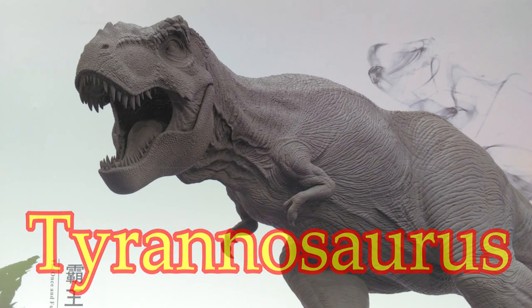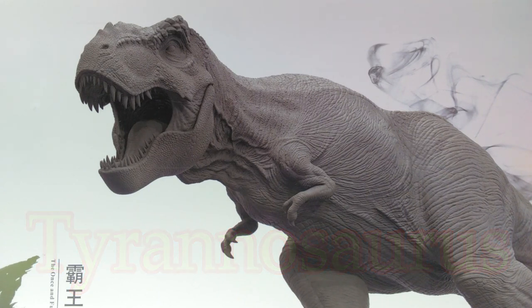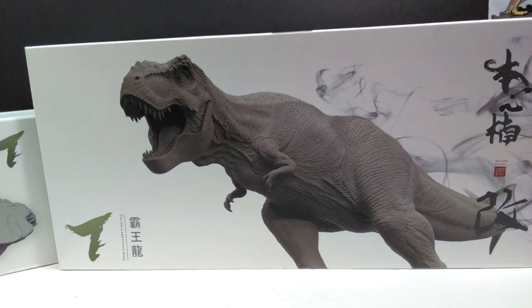We also have the same version that we had reviewed recently, but now we have it with the base, so we get to take a look at the base in this video — a little bit extra. As far as the box art goes, something I didn't show in the last video...